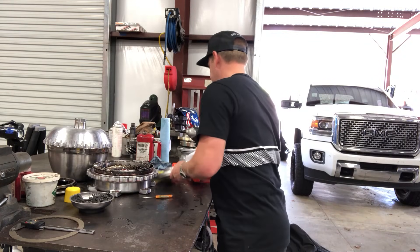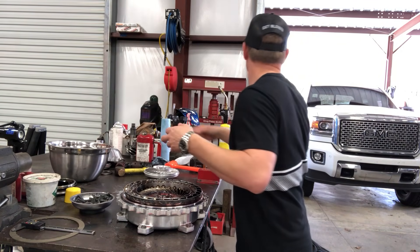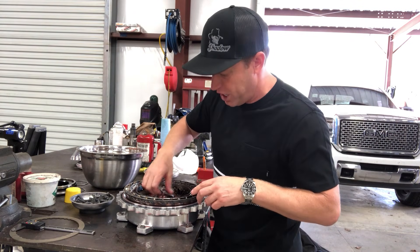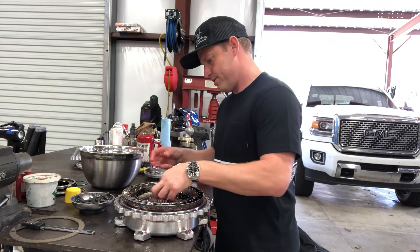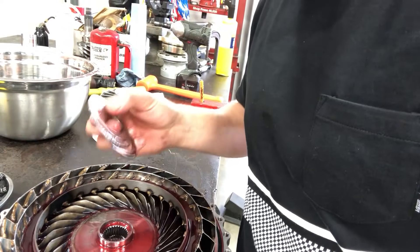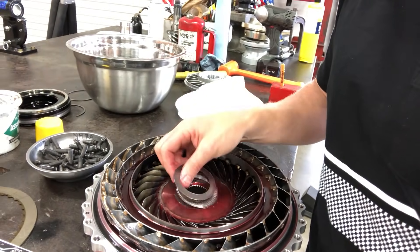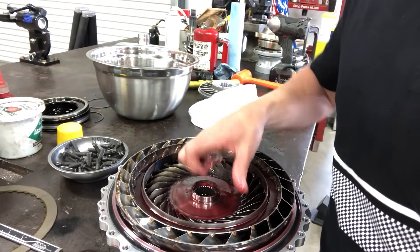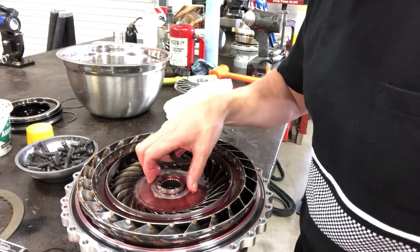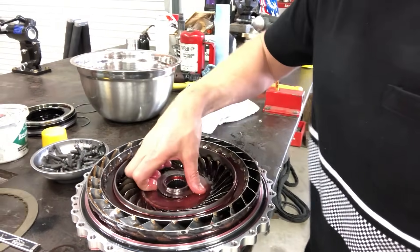The Walmart salad bowl KTR 9000 will come in handy again. This is the shim and bearing stack. In here, when you get a new converter, there is normally one race, one bearing, one race — just like that. A race, a bearing, and a race. That's pretty standard. You don't want to get those mixed up. Look at your race, look at your bearing — make sure they're not blue, torn up, or damaged. If they're blue or black you don't have enough internal clearance. Pull these out and set them to the side.